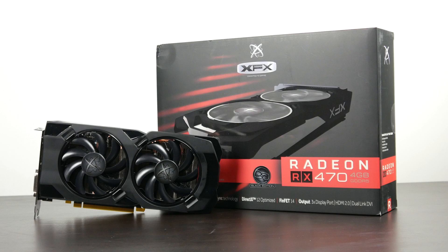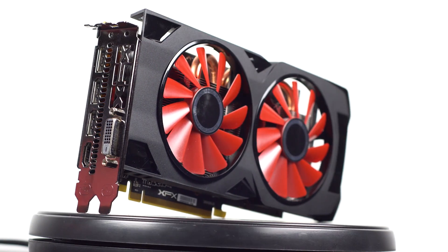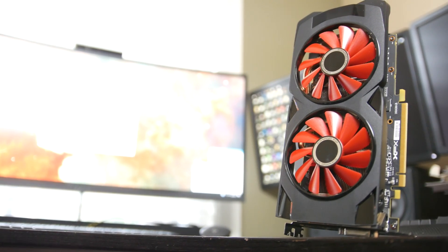Now we are going to take a look at the performance benefits of this card compared to the previous generation, as well as how it compares against the GTX 1060 from NVIDIA. But first let's talk about the XFX version that we have over here.